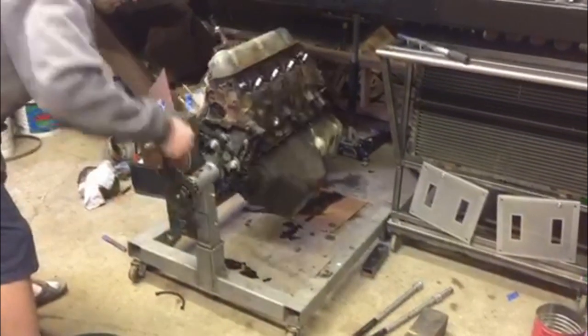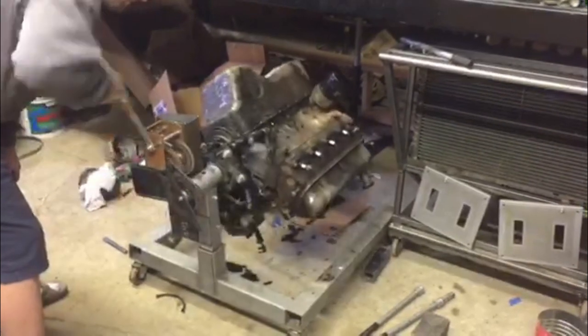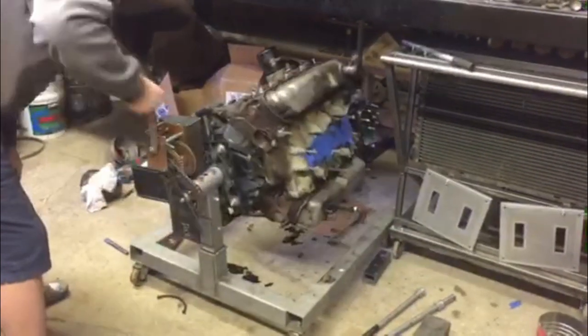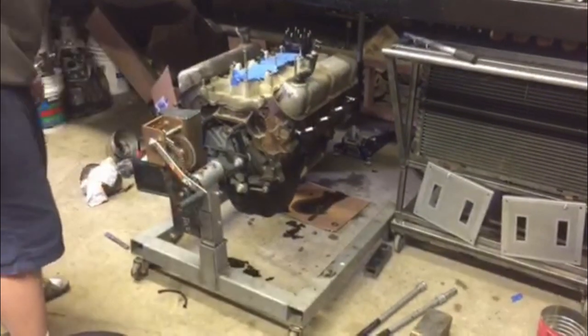The end result is an engine that can easily be spun over using the hand crank, because there is about a 10 to 1 ratio between the number of revolutions on the handle and the spinning of the motor.